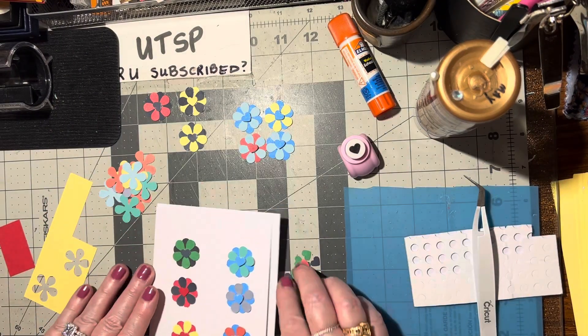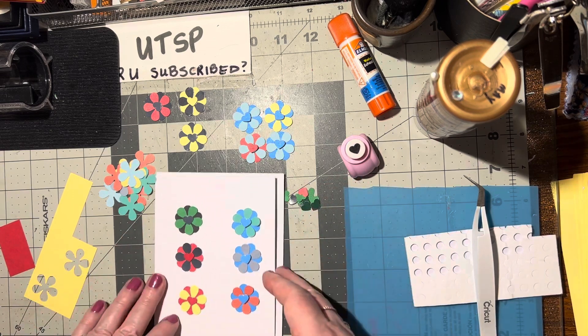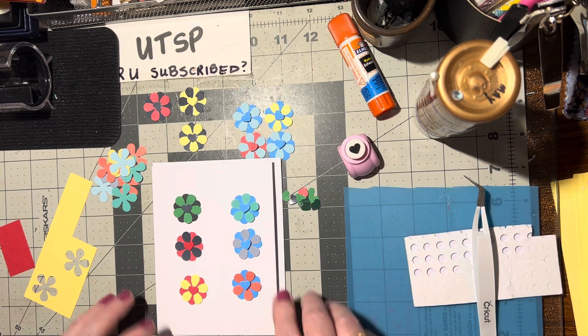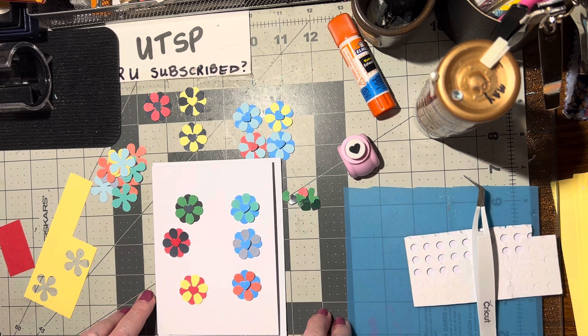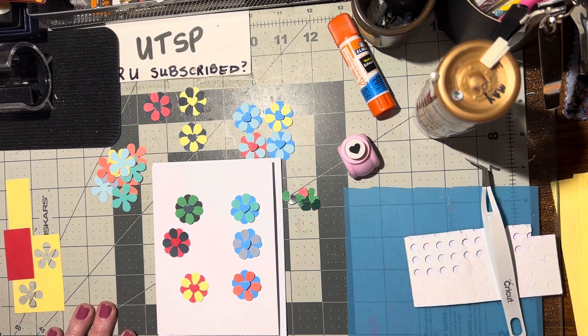Just another simple thing you can do with your flower and heart punches - very simple. You can always add leaves to it if you want to. I like to just lay them down and draw a couple of lines for the stems with a green marker, and then go ahead and put the flower pods right on there. I hope you like this idea and give it a try - happy crafting, bye bye!